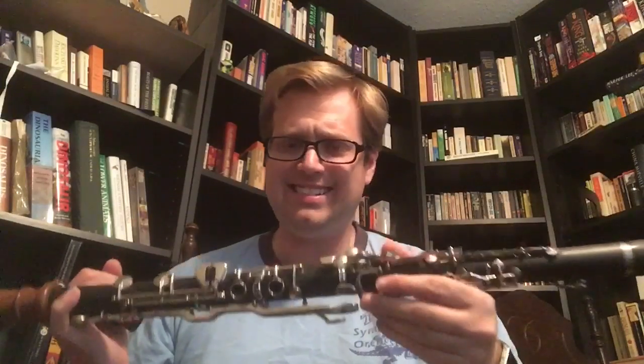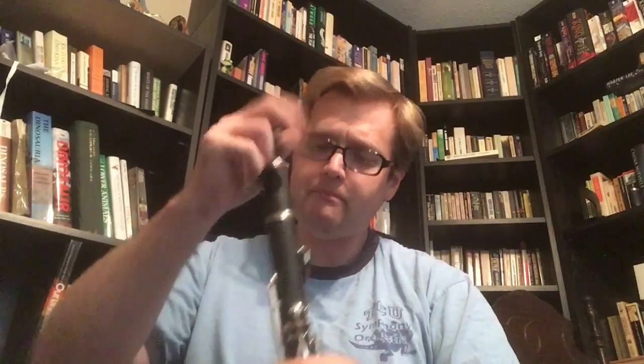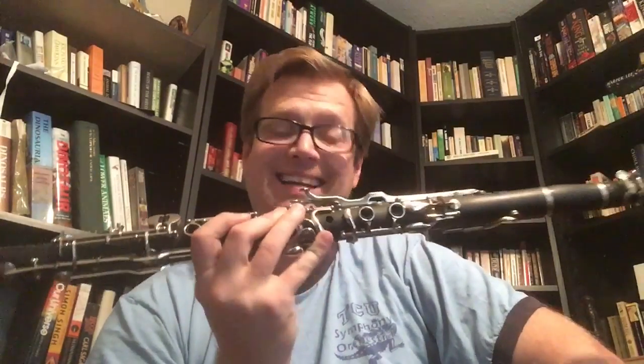One other thing you'll notice about this particular clarinet is it is in a German system, meaning a standard clarinet player really is not going to be able to play this very well. I struggle to play this particular clarinet, but it's not necessarily because of the fingering system — it's because it's not a well-made instrument, and I'll get to that in a little bit.